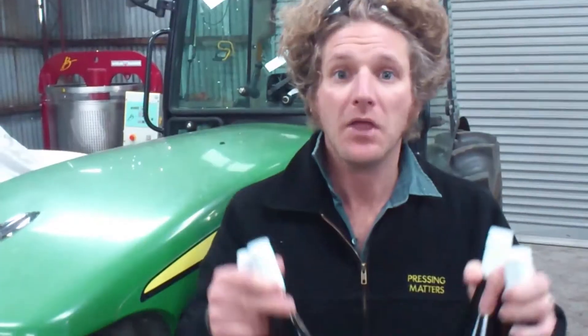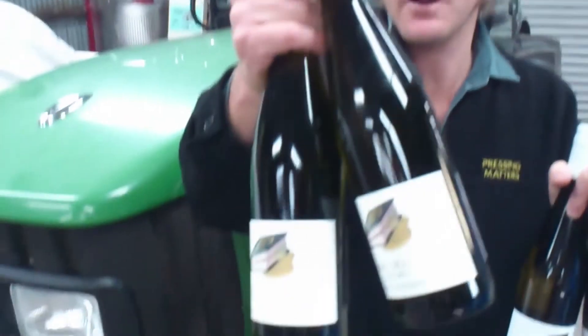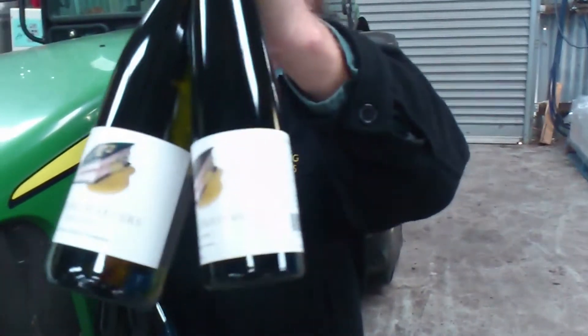Now we only make Pinot and Riesling. This is the Riesling block — we pick it multiple times for different flavours for the four different Riesling styles we make. Those four Riesling styles are R0 and R9, both dry, R69 medium sweet, and R139 sweet.